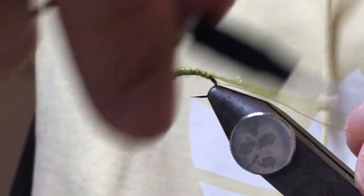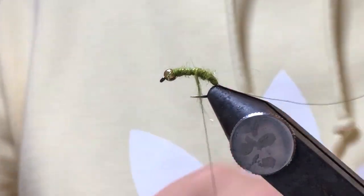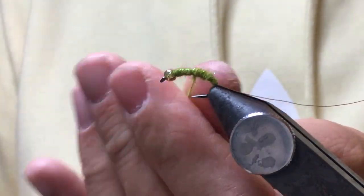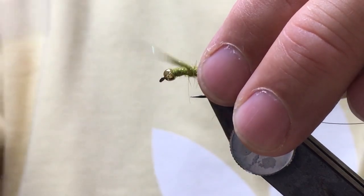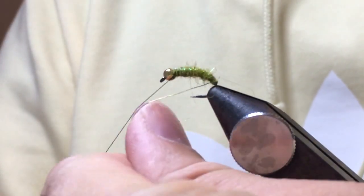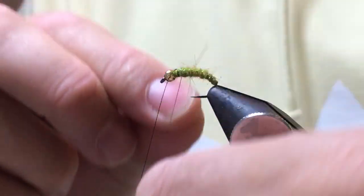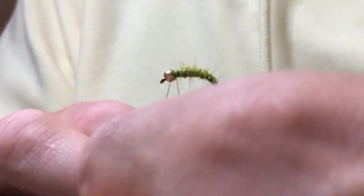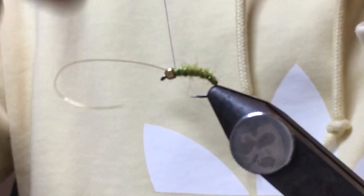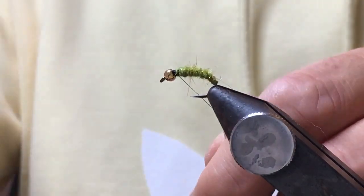Fill that out a little bit, try and create that taper, and then come up with a little bit more dubbing. You can see there's a tiny bit of glister in that - angel hair, one of the two - but yeah, works really well. Then come in with your gold wire, really quite close open turns. And then just stop, butt it up against the bead, pull the wire back, create that little bed there, and then just ping it off.